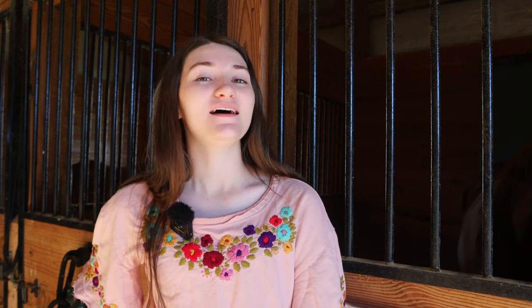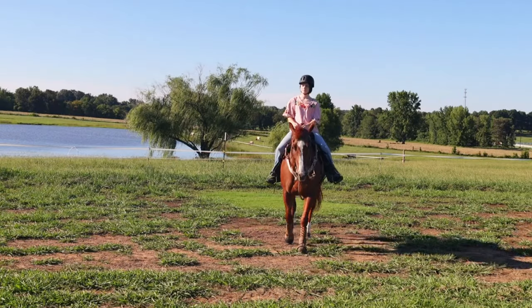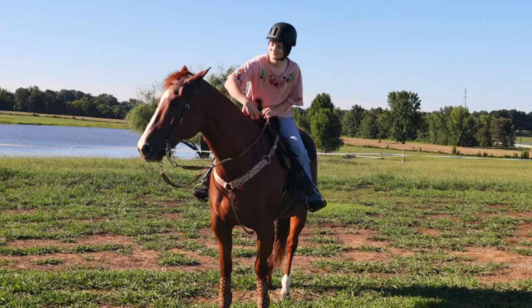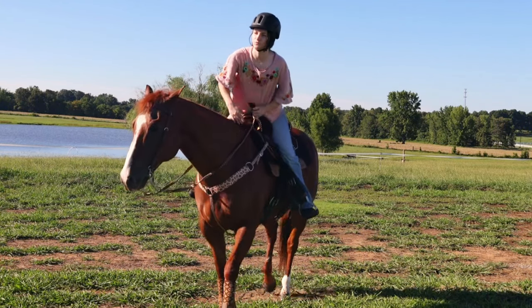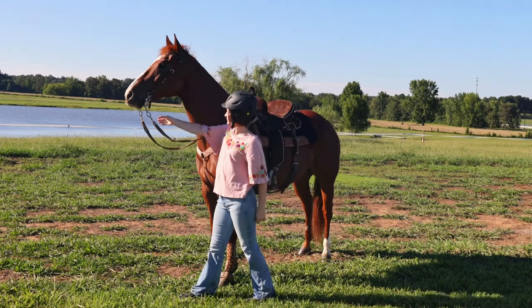Hi, I'm Sadie and this is Chester and today we're going to be showing you how to help your horse recover after a tough ride or competition. After ride recovery is essential for a happy, healthy, and competitive horse. So here's what I do to help Chester recover after a run or a hard workout to keep him feeling and competing at his best.